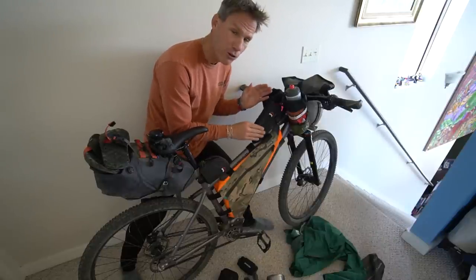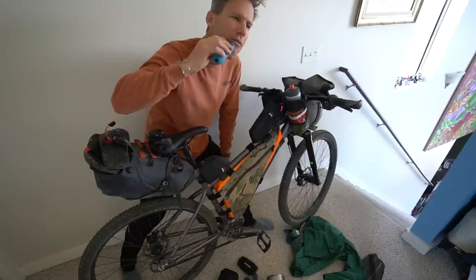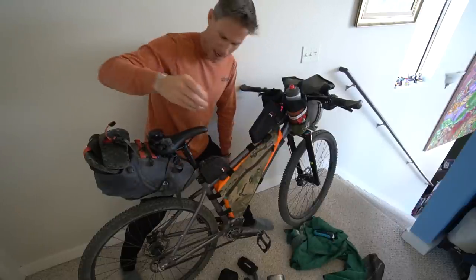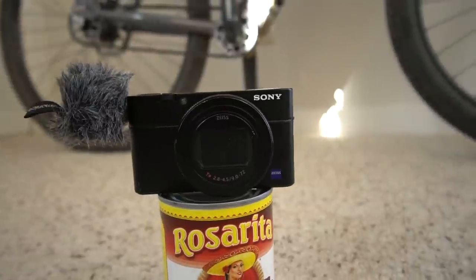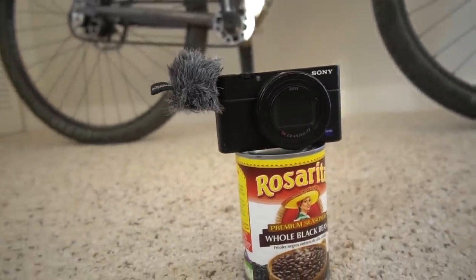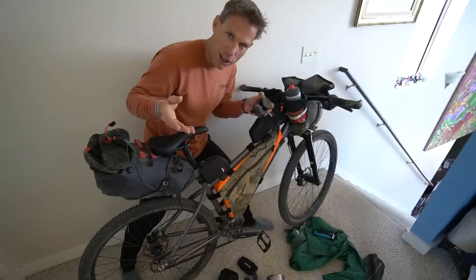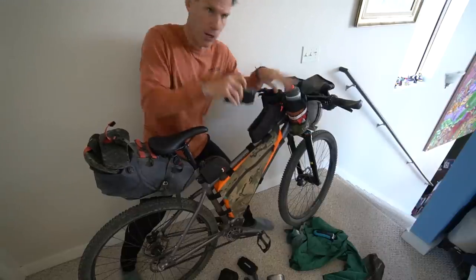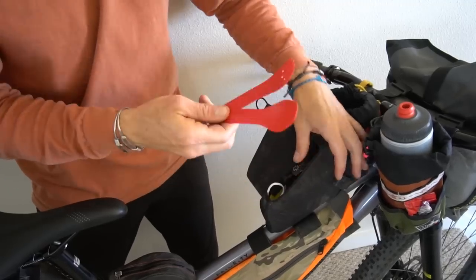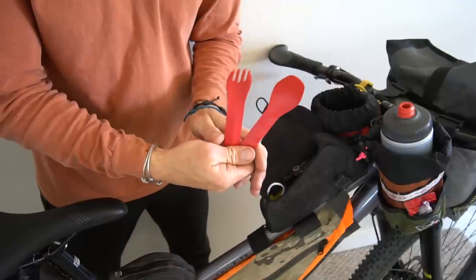This little top tube pouch — this is where I keep my Sony camera, the RX100 Mark VII. I keep it here because it is so easy to get in and out of while I'm riding. If there's a dog chasing me or something very spontaneous and momentary, I want to capture it on film quickly. This is also where I keep my fork and knife so I don't need to use disposable plastic when I go to a restaurant.